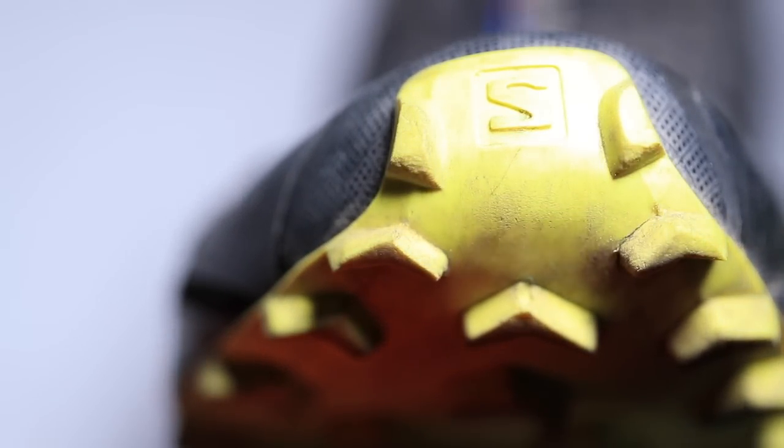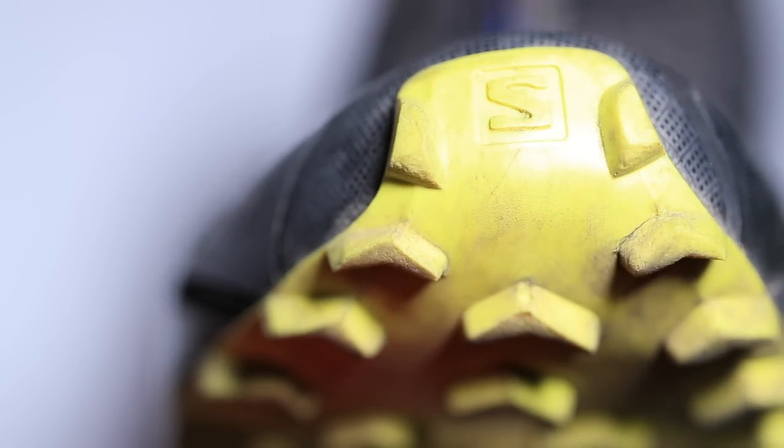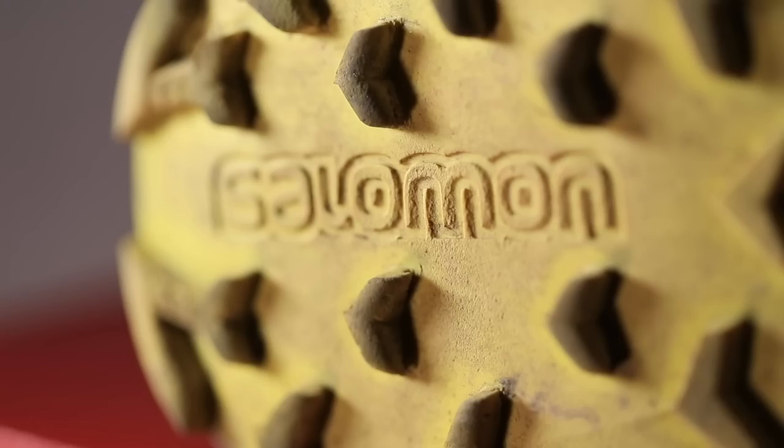The shoe is probably going to run a half size small, so beware — you may want to go a half size up. I'm noticing it's a little more snug than most shoes I own. Alternatively, you could wear a thin sock to keep the same size, which might be a good idea if you plan to run in this shoe during the summer.